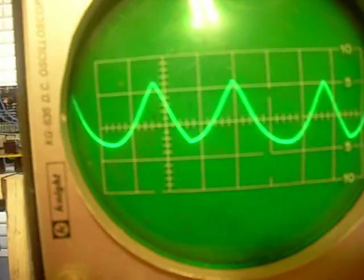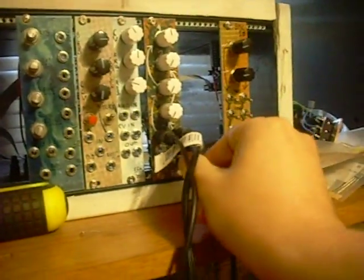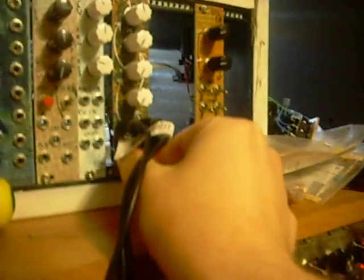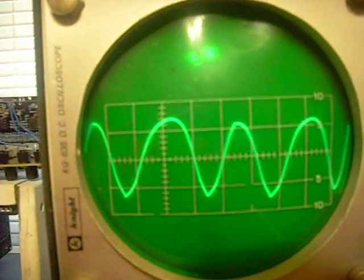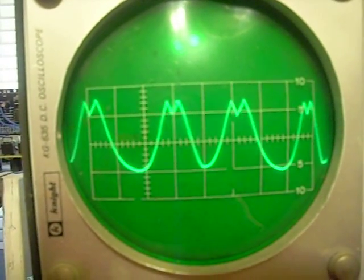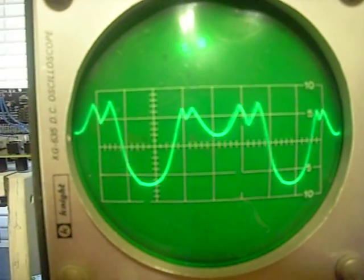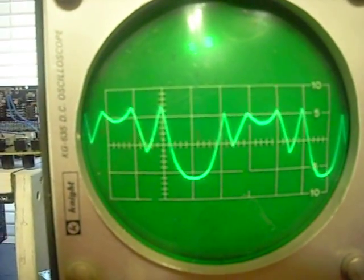Now let's listen to what it sounds like going through in series. I'm just going to re-patch real quick. So now it's going through two rectifiers, and you can get some kind of funny looking shapes here.